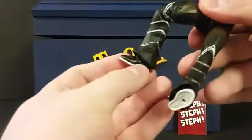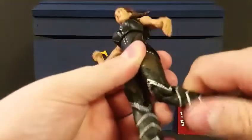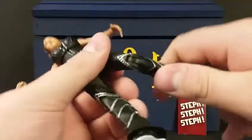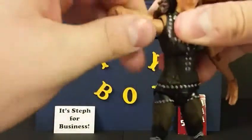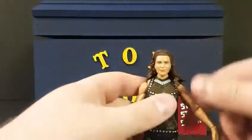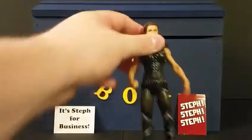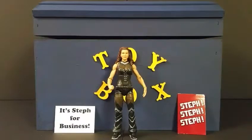There's also a little bit of movement at the ankle. Unlike male Elite figures, all diva figures — whether Elite or basic — pretty much all have just a single bend at the knee, unfortunately. The main reason divas get included in the Elite series is if they have more detailing on their ring attire requiring more paint than the basic figure budget allows. Overall I'm pretty pleased with this figure.